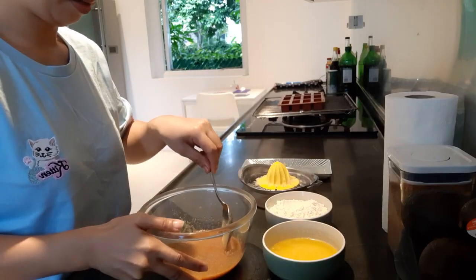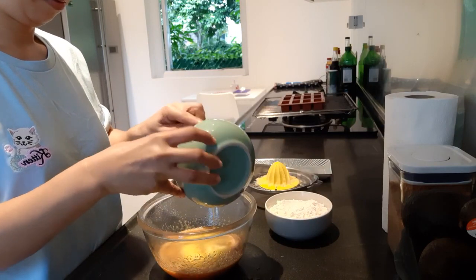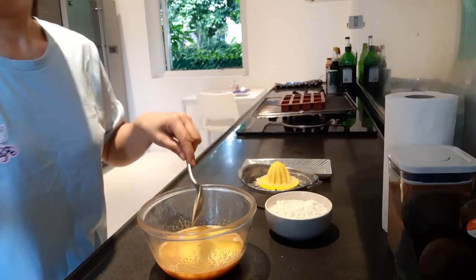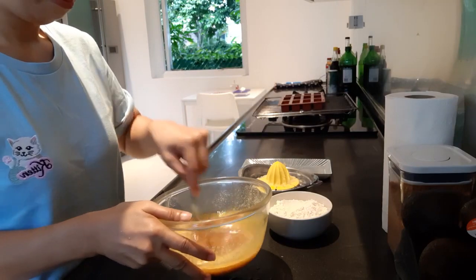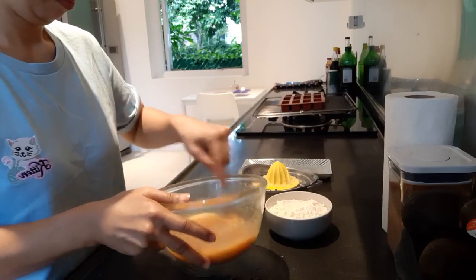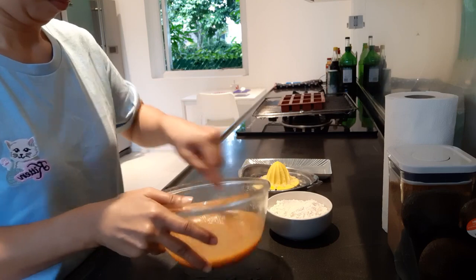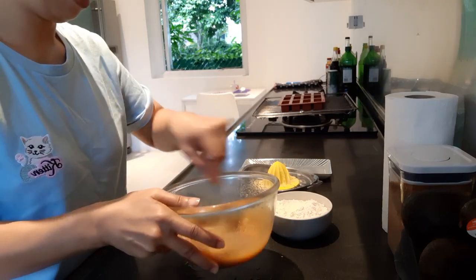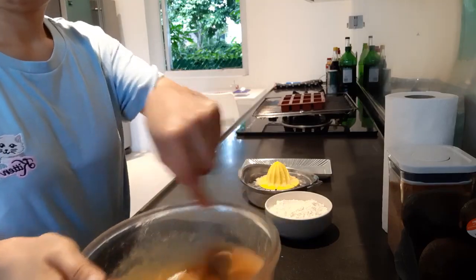So once the sugar and the egg is completely mixed, you can add the melted butter. Mix again. The smell of the butter is nice. Actually, the butter that I use is salted butter.